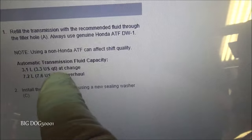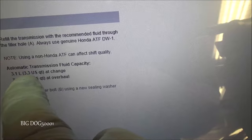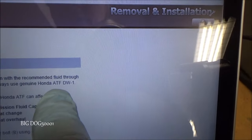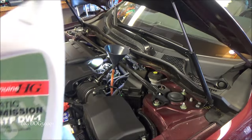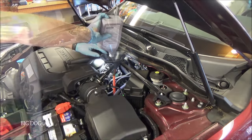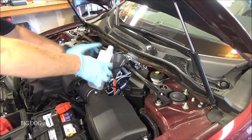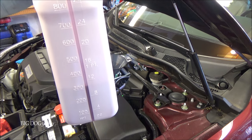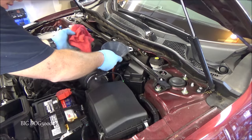Now that the vehicle's back on the ground, I have a flexible funnel in place to get around all the hardware and down into the fill hole. Looking at our service data: 3.3 US quarts at change. If you were able to drain everything — only when overhauling the transmission — it takes 7.6 US quarts total. We're putting 3.3 quarts back in. The spec clearly says to use Honda ATF DW1, and that's what we're using. You'll need four bottles for this job. Three quarts are in; now we just add about a third of a quart more to reach 3.3, then pull the funnel.